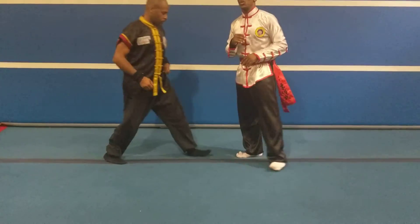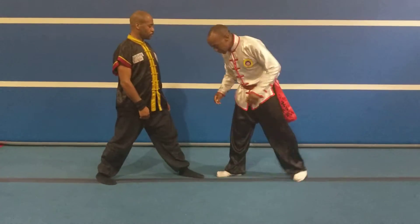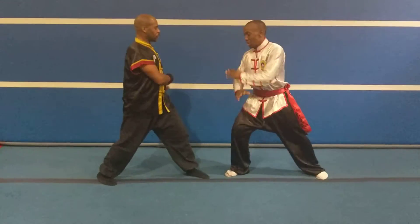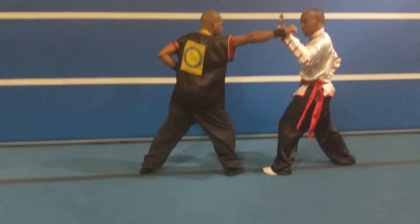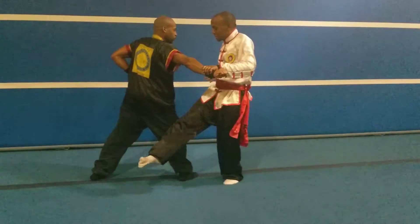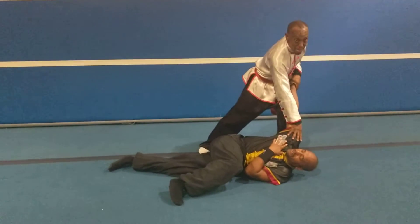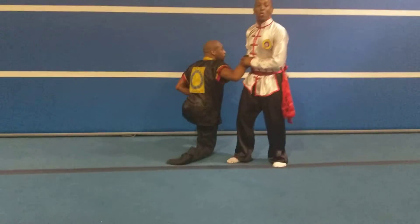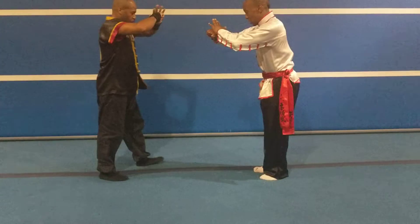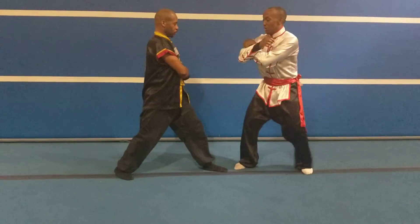Now we're going to do China on the defence. So one — I block him, two — I block him, three — turn to the mantis, grab, step, palm strike onto the joint, again controlling by his joint. And looking around, making sure there's no one about to attack. So I'll do it a little bit quicker, on the defence.